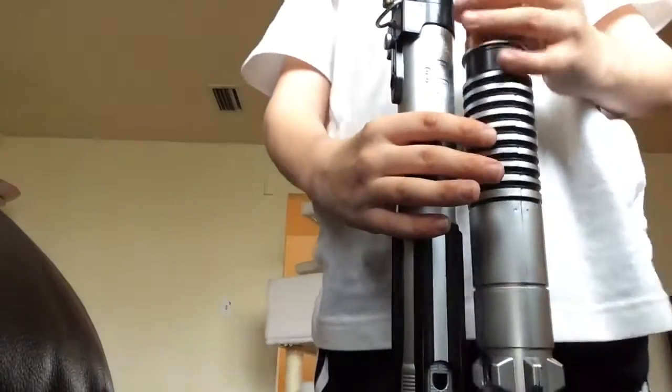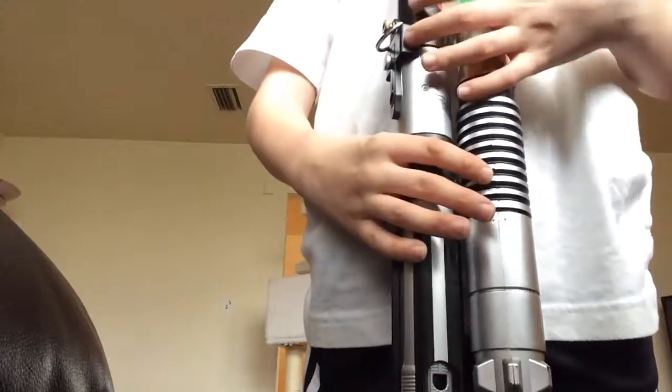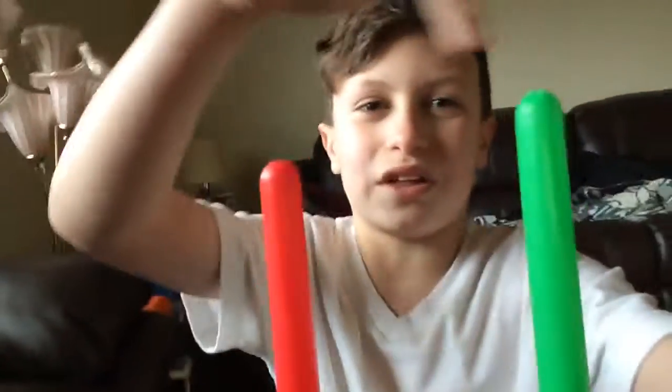You can see the Luke Skywalker basic is actually bigger than this one if I put these two on the floor. As you guys can see, the Luke one is actually taller than the Darth Vader one — see, the Luke one is taller than the Darth Vader one.